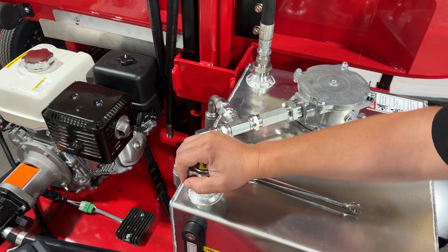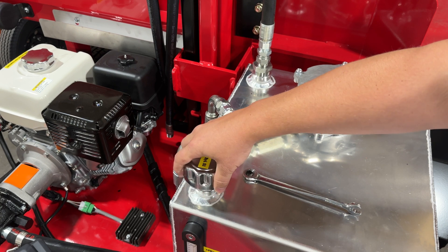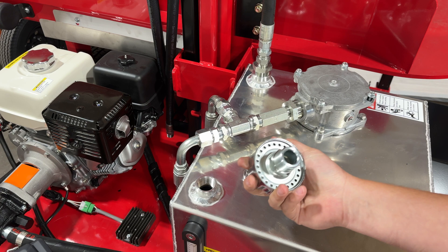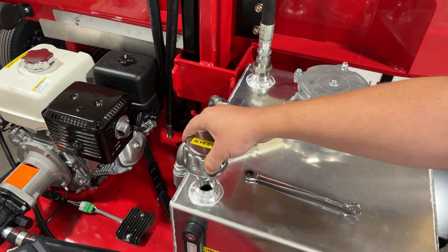Here is the fill cap on the aluminum hydraulic oil tank. These use AW32 — all of our machines use AW32 hydraulic oil. This is also a vented cap, so the tank can breathe as the fluid is expanding and contracting.